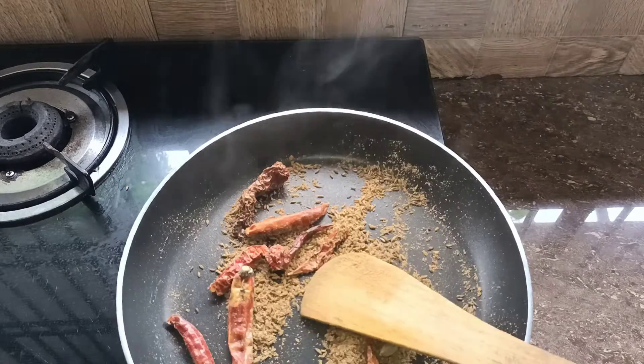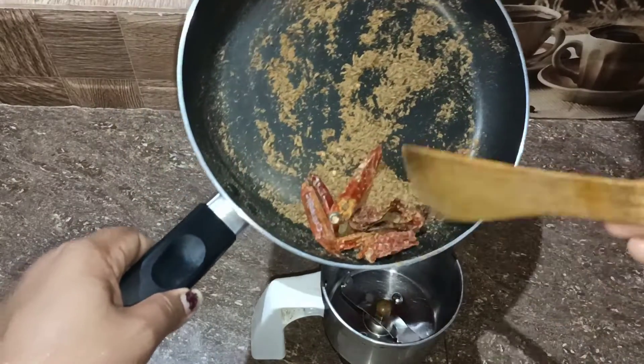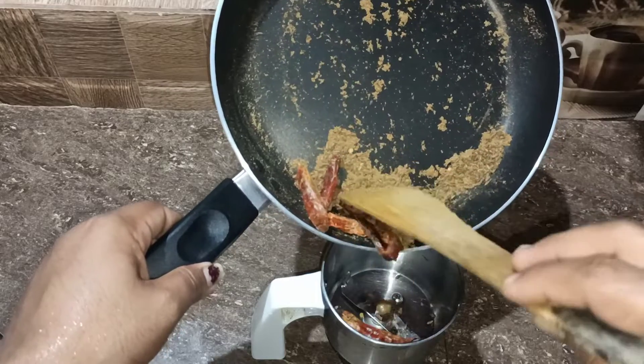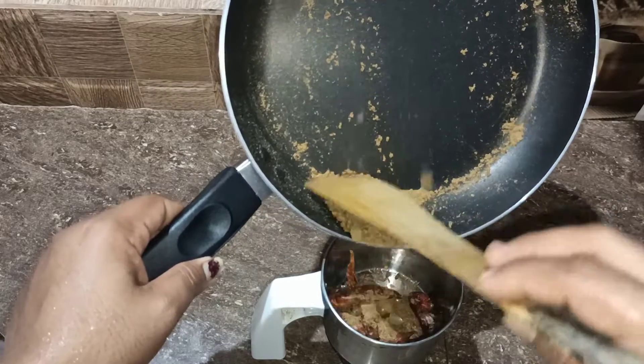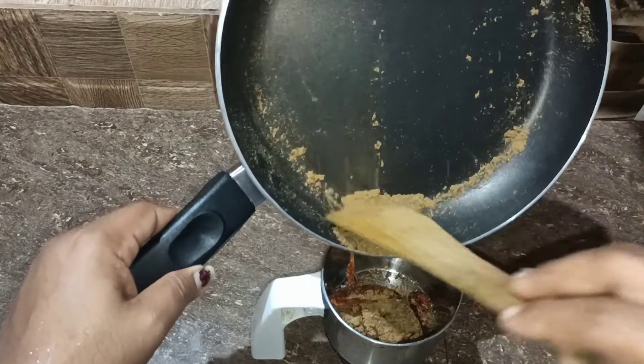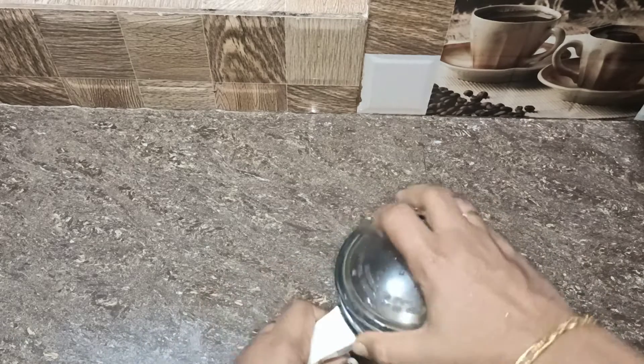1 teaspoon of Mally pudding. Add a little bit of curry, add in a jar and mix it. Add a little bit of a pot.